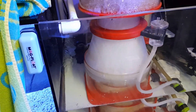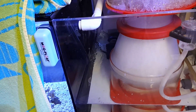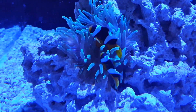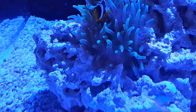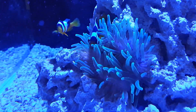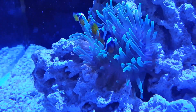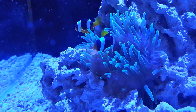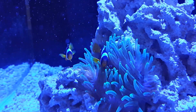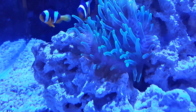Let me show you the clowns. I keep those towels on to keep it warm. Here are the clowns, and the anemone has moved from one side of the rock structure to the other side, but he looks pretty happy. They look happy as well. There's a little bit of micro bubbles because I don't have the filter socks in.